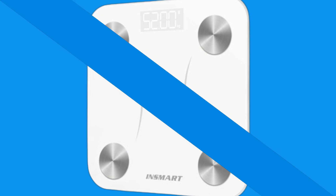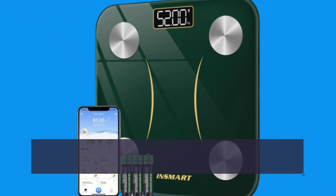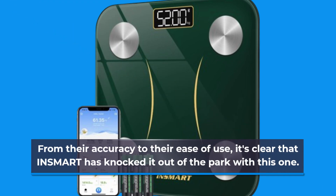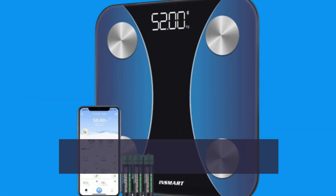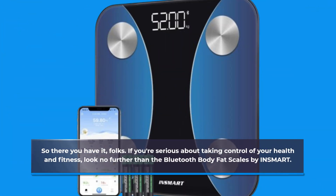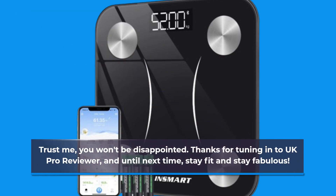But don't just take my word for it. Users everywhere are singing the praises of these scales. From their accuracy to their ease of use, it's clear that INSMART has knocked it out of the park with this one. So there you have it, folks — if you're serious about taking control of your health and fitness, look no further than the Bluetooth Body Fat Scales by INSMART. Trust me, you won't be disappointed. Thanks for tuning in to UK Pro Reviewer, and until next time, stay fit and stay fabulous.